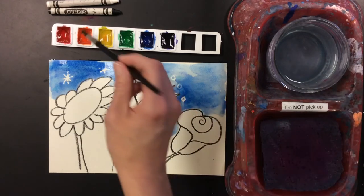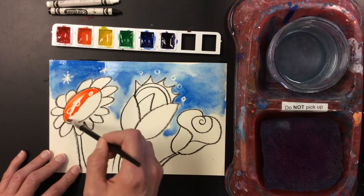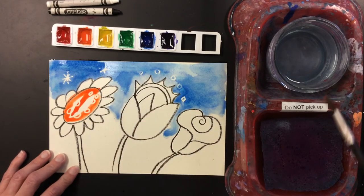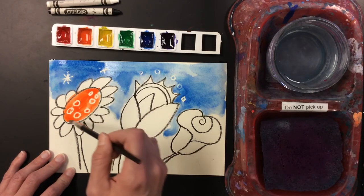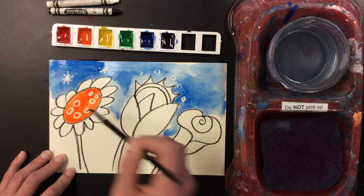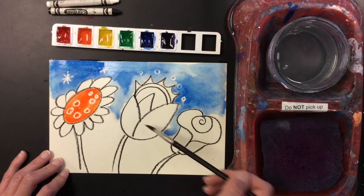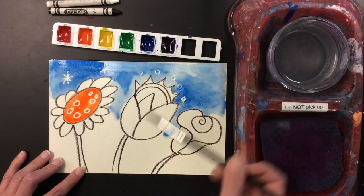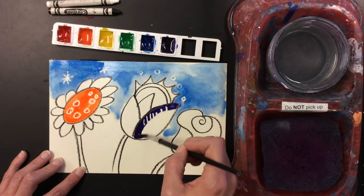Get some orange and see what I did in here. Look at that — those surprises that I drew using the white crayon. Pretty cool. And let's see what I did over here. I'll get some purple — that one that looks black, it's actually purple. Wow.